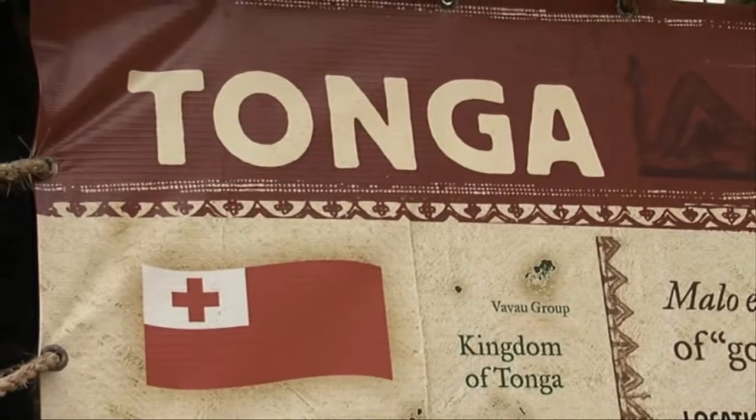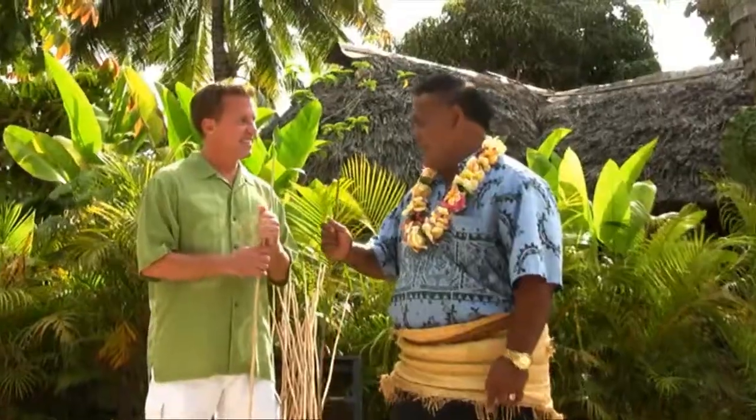We're now on the island of Tonga and Fasi is going to teach us about spear tossing. Spear tossing, back in the islands of Tonga in the olden days, is how we used to settle our arguments. If we had an argument, the chief would call us out, give us the spear, and show us a target.